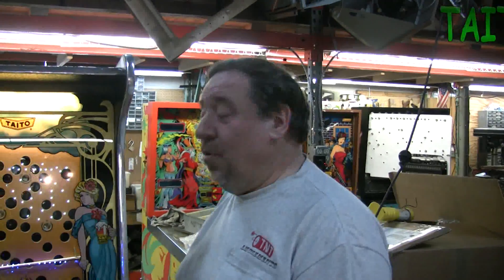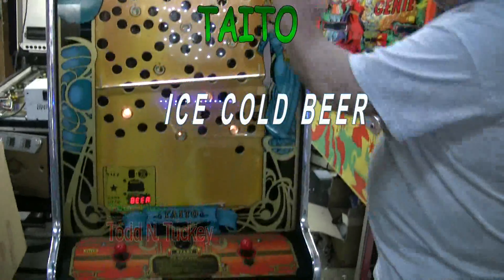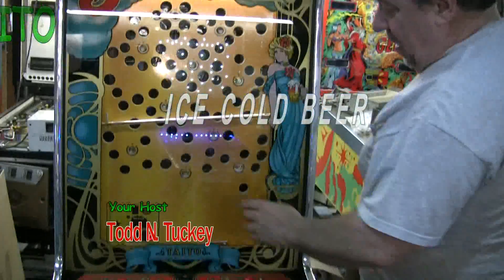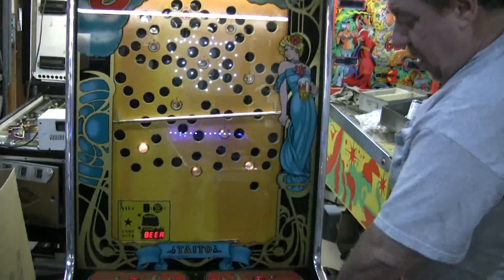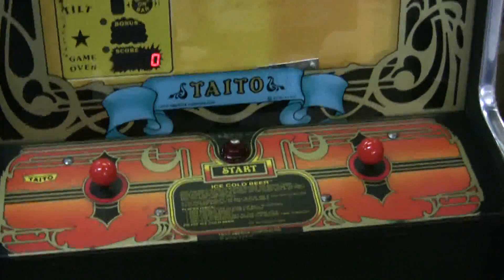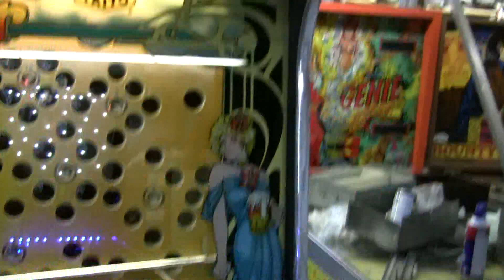We got another Ice Cold Beer done. This particular one looks excellent. The back glass here, the glass on the front is near perfect. The original artwork looks fantastic. The play field behind it is beautiful too. Nice original overlay. We've put on brand new chrome tea molding. Still has the protective cover on it. We've repainted the front black, but the sides came out just beautiful.